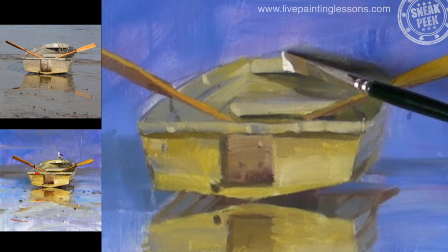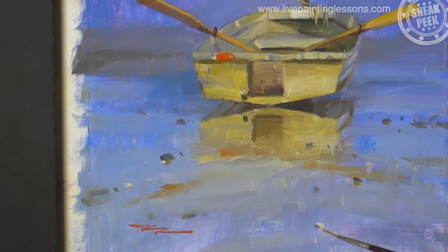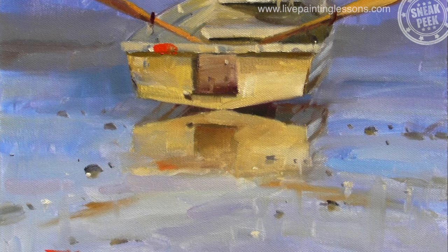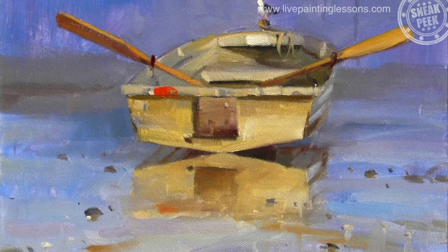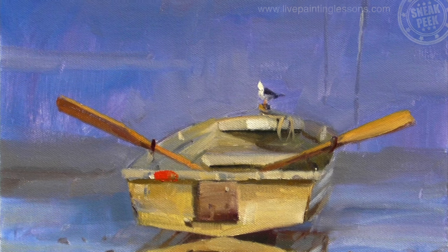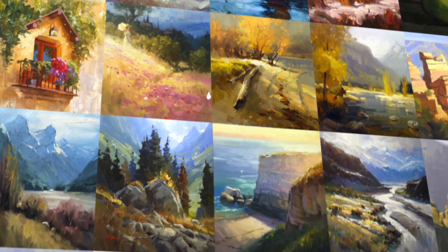You'll find that my method of painting is very fast and fluid, but the way I teach is nice and slow. So you'll find it a joy to paint quickly and confidently following this lesson step by step, just like thousands of my students all over the world. So happy painting, let's get started.